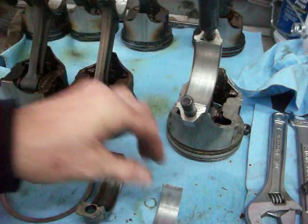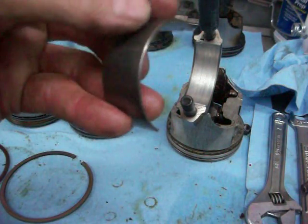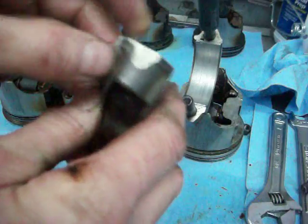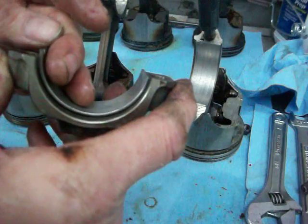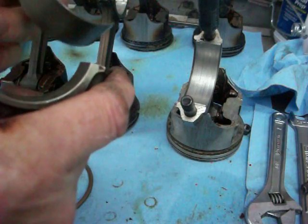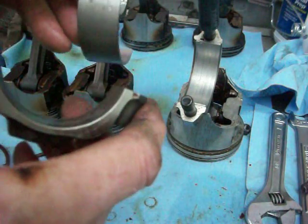That's from the cap. What you're after is you want to look and see that there are no elongated scratches that would indicate that the bearing has spun inside of the rod. Because if it did, the heat created between the rod and the bearing will cause it to melt or deteriorate, and that causes problems with the crankshaft.